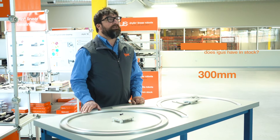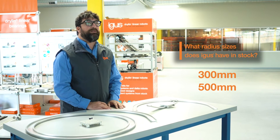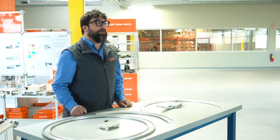From stock we have a 300 millimeter radius and a 500 millimeter radius. If you need anything different than that we can certainly do that too. It will be a custom and we'll just need to know exactly what the radius is and how much of the curve you need.